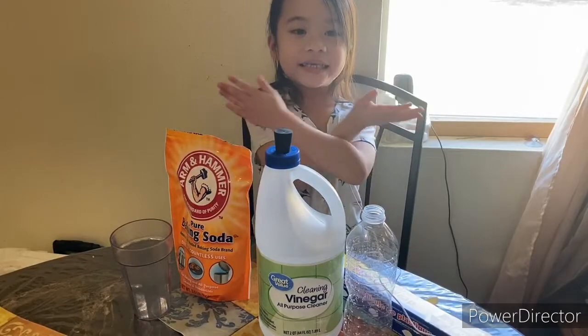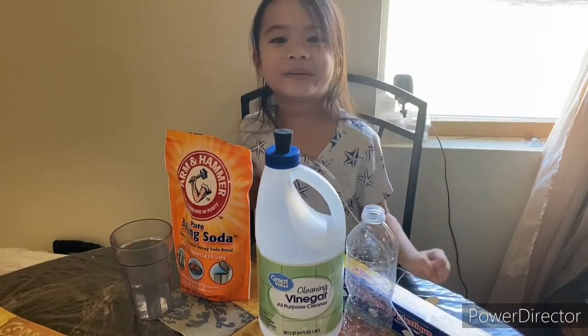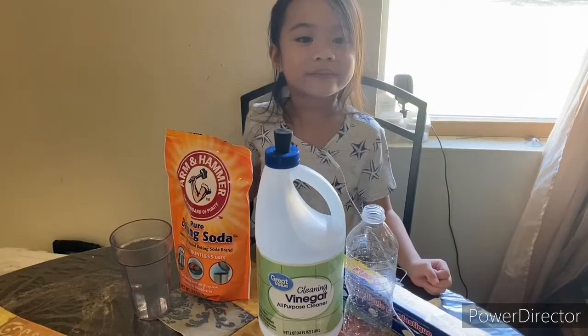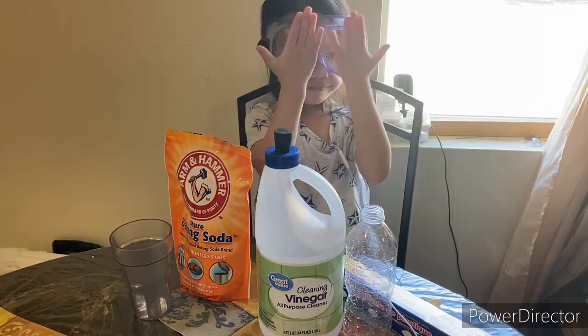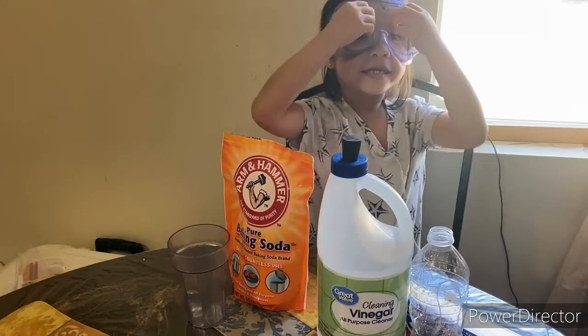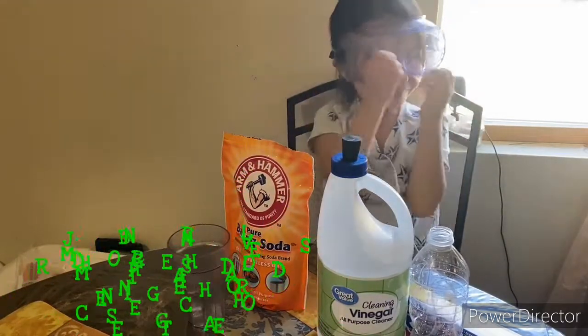Hi guys! Welcome back to my channel. So today we're gonna do a science experiment. Safety first! We're gonna wear our goggles. Today we're with teacher John Valdez.